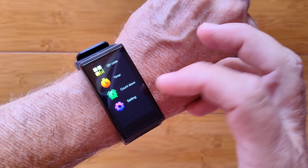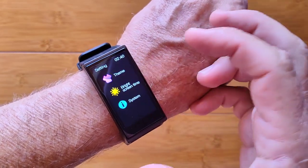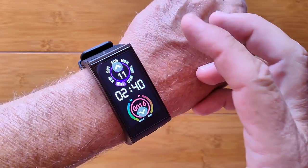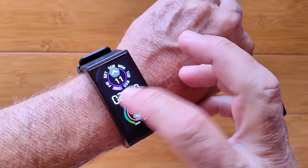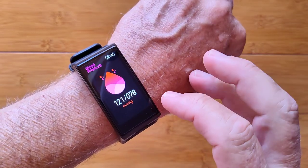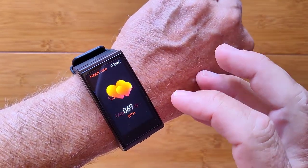You've got countdown timing, and in settings you can change the overall theme to different watch faces which are all designed for this rectangular size screen. Pretty nice, all in all, an effective smartwatch.